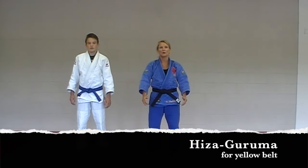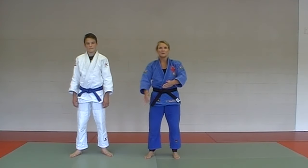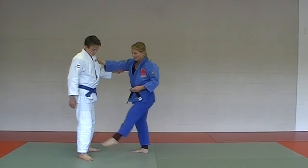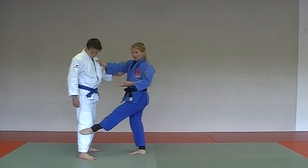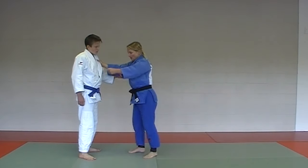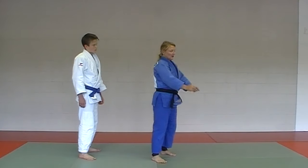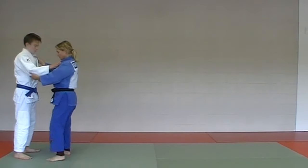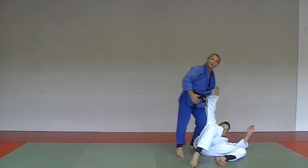The next yellow belt gokyo move is called Hiza Guruma. Hiza means knee in Japanese, so we're attempting to get our foot just below the knee. Always keep your toes somewhat pointed, cupping the foot, so the ball of your foot should land just below the knee. My partner, after I do the three steps, is going to end up almost at 45 degrees. One, two, three — Hiza Guruma.